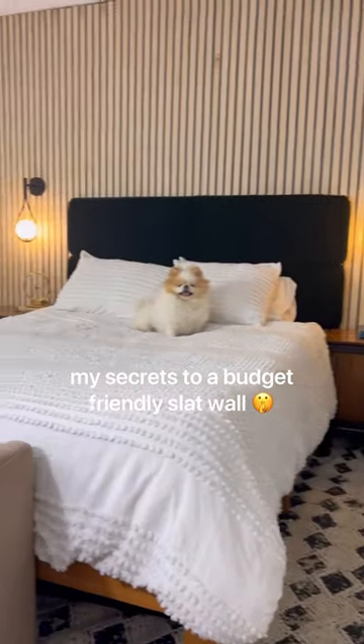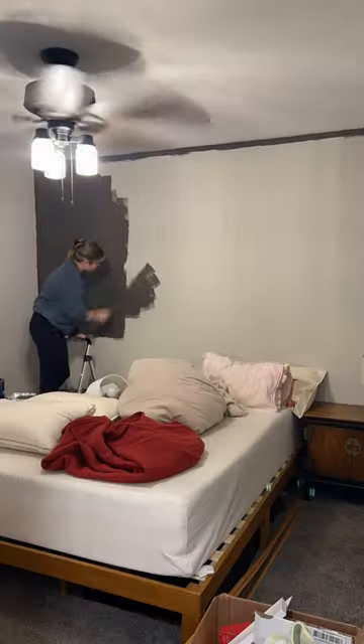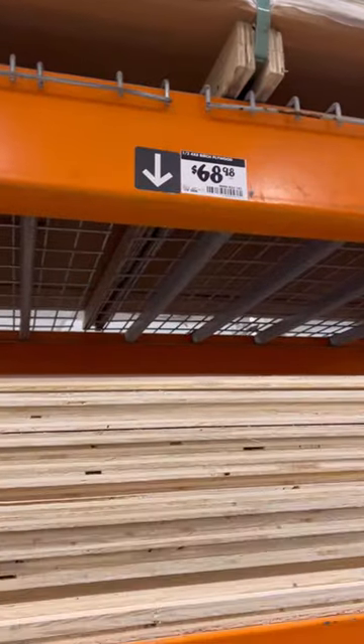Here are my secrets to getting the slat look, but for way less. We're using birch plywood at $69 a sheet, because using solid wood would 10x the cost of this.